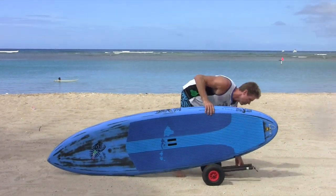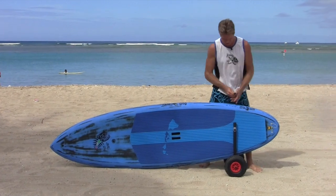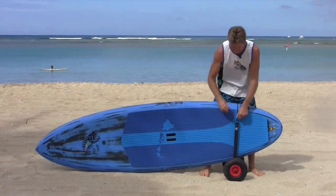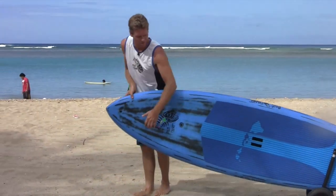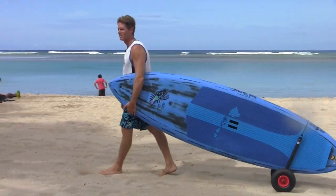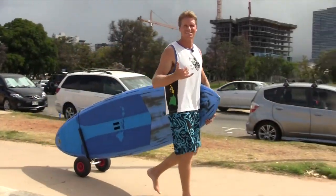It will work for standard size stand-up boards, but not for really thick race boards — they have to be less than four and a half inches thick to fit. It makes it super easy to roll your board on sand anywhere you have to go. Good to go! Thanks for watching, see you on the water.